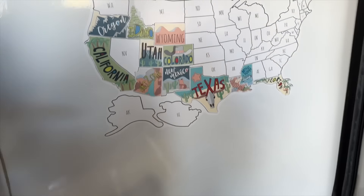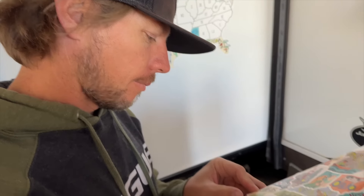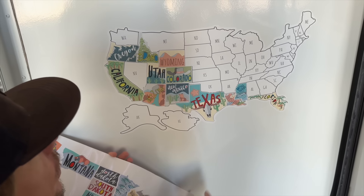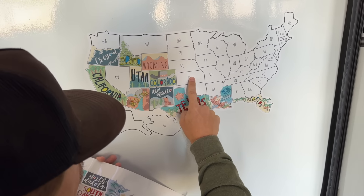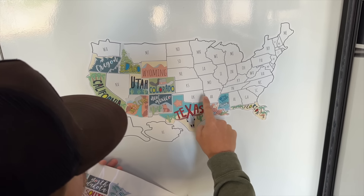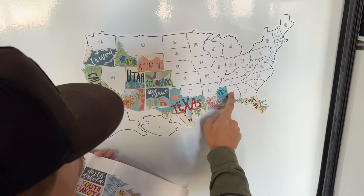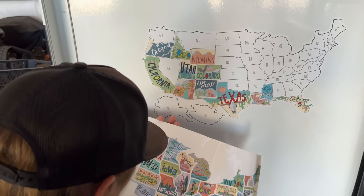We have one more matter of business — adding state stickers to our travel map. Which states do we pass through? Nebraska, Kansas, Oklahoma, Arkansas, Missouri, Alabama, Georgia, and Tennessee. Eight stickers! We get to put eight stickers on? That's incredible — it's kind of fun.